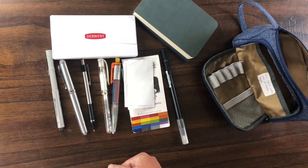Thanks for watching. I hope this has been useful and I will post more about different sketch kits in the coming weeks!